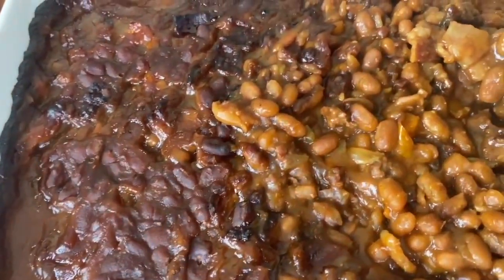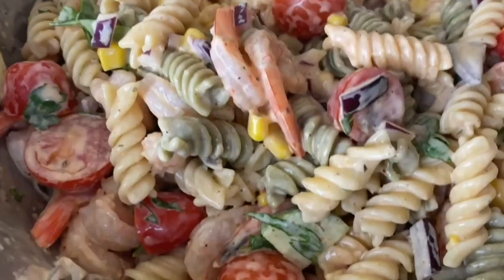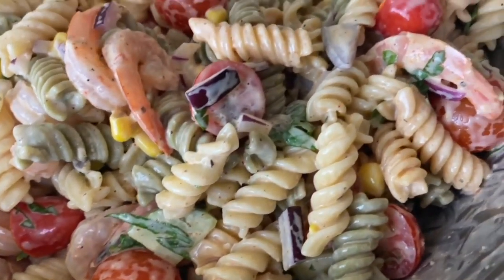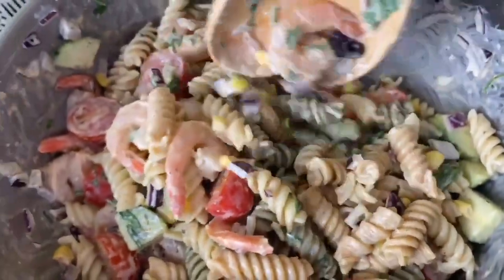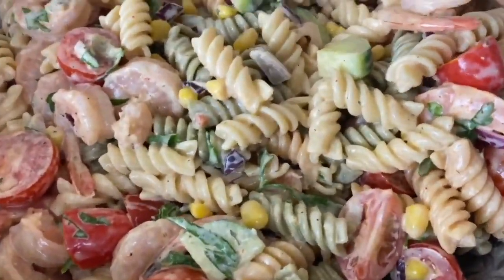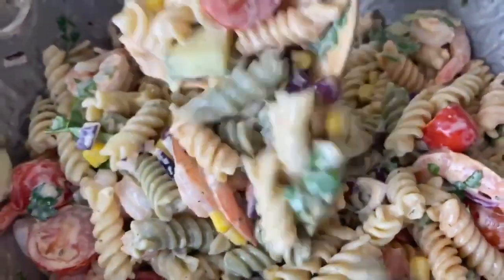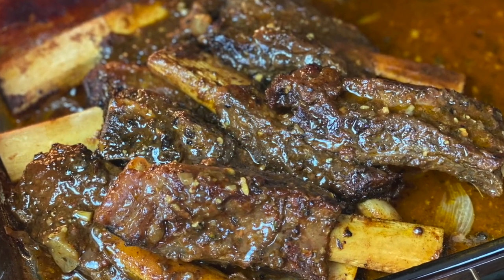I hope you guys have enjoyed these recipes! Please let me know in the comments which ones you'll be trying, and let me know what other soul food, summer, or anytime meals you think I should put together. I love you and Jesus loves you — I pray you'll all be blessed, and I'll see you next time in Kamira's Kitchen. Goodbye!